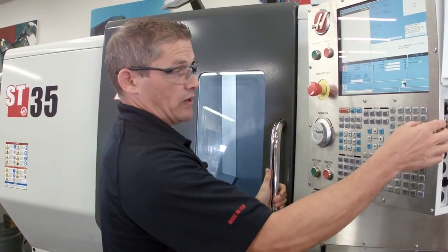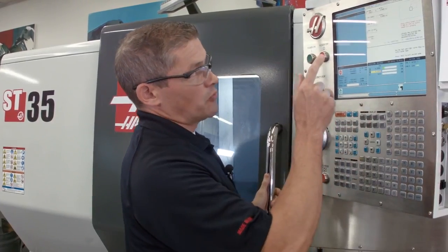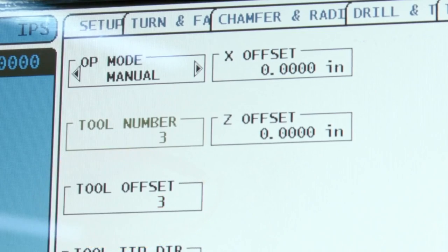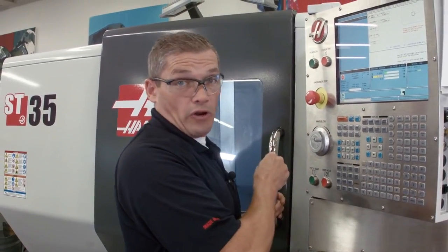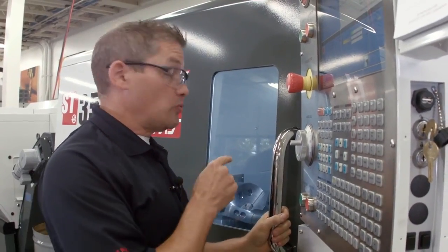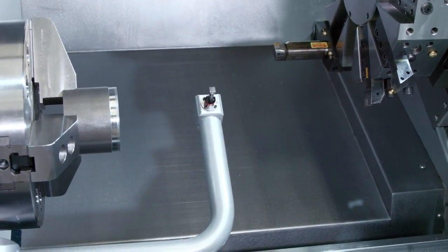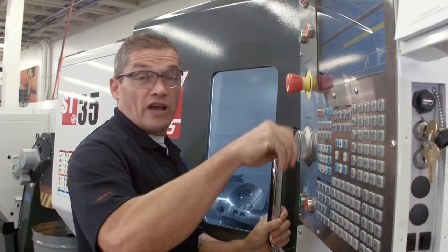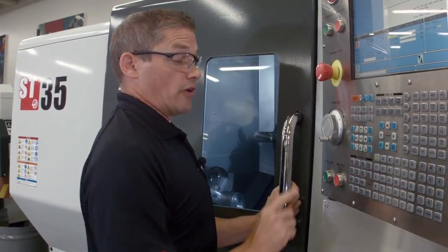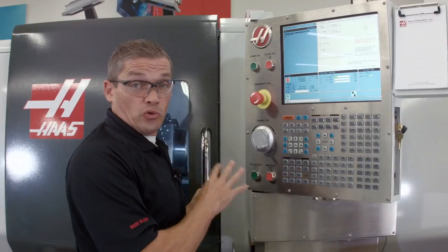We'll index our turret to tool number three — that's the first tool we're going to check. Then we go to the IPS probing page in manual mode. I'll leave my tool offset set to three and change the tool tip direction to match the orientation of my tool. The turret is out of the way, so we can deploy the probe arm by pressing F1. I jog my tool over until it's about a quarter inch diagonally away from the probing tip, then hit cycle start. You can see that our X and Z offsets have been updated. That's our first tool done.